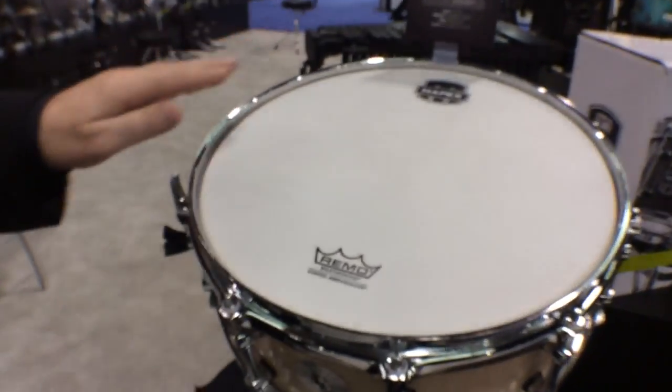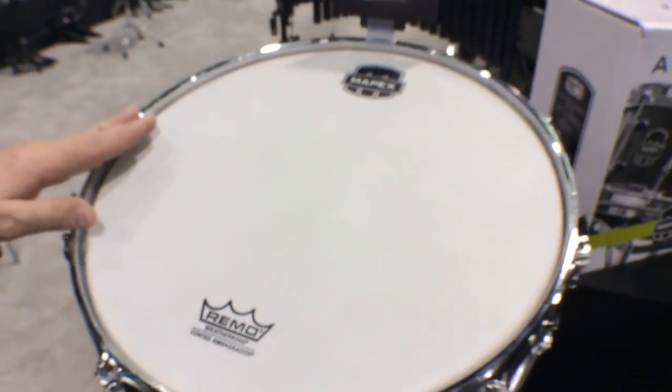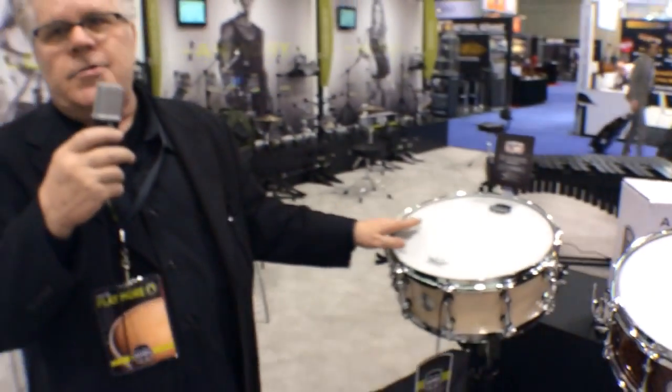All the Armory snare drums also come with Black Panther snare wires. These drums are great — every drum can fit a certain situation, or they can fit into any situation. Armory snare drums for 2014.